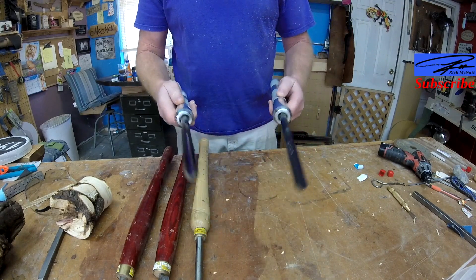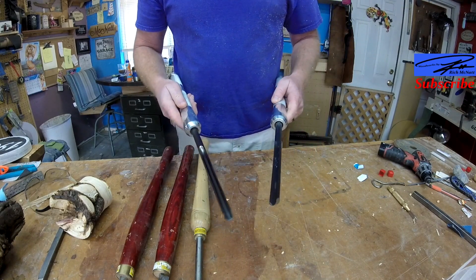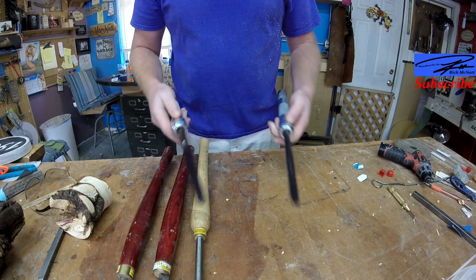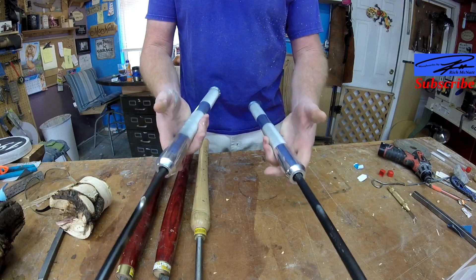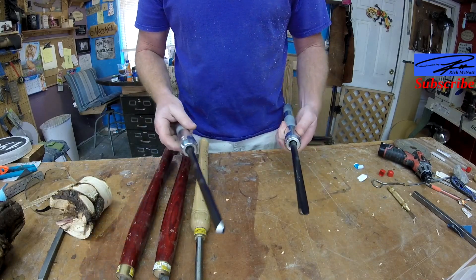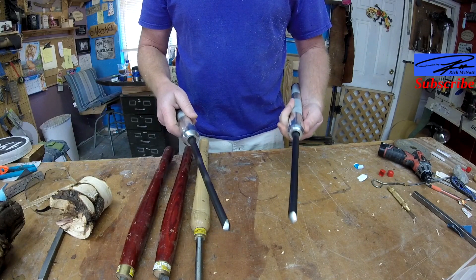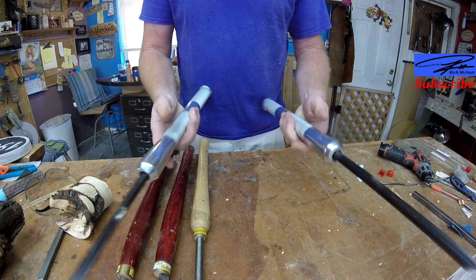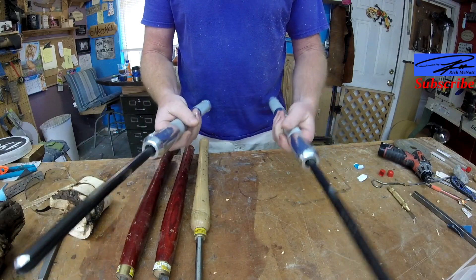I just got these brand new Thompson steel tools — a half inch spindle gouge and a half inch bowl gouge. They're mounted on my beautifully milled handles from Custom Chris. If you're looking for some nice handles, these are great.